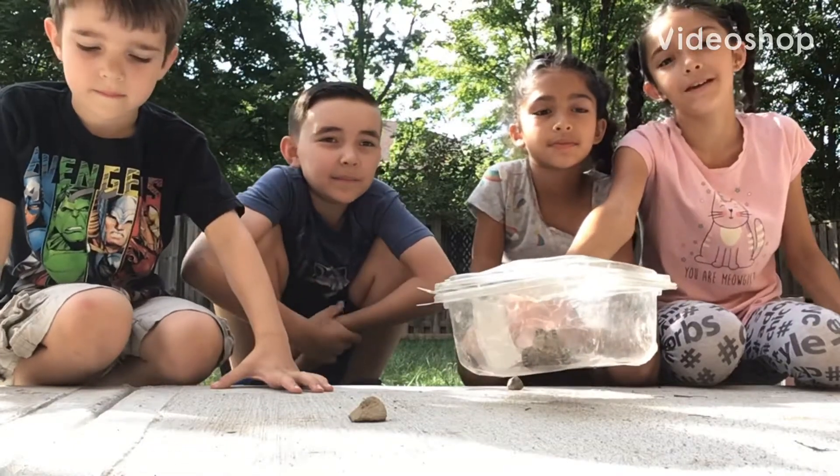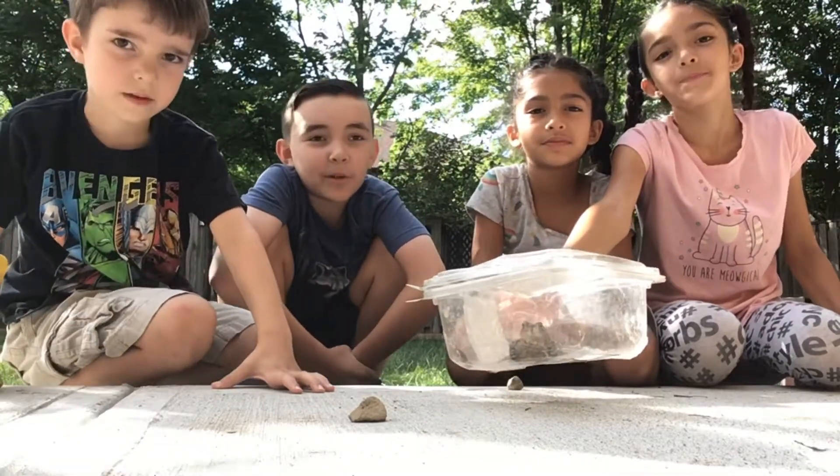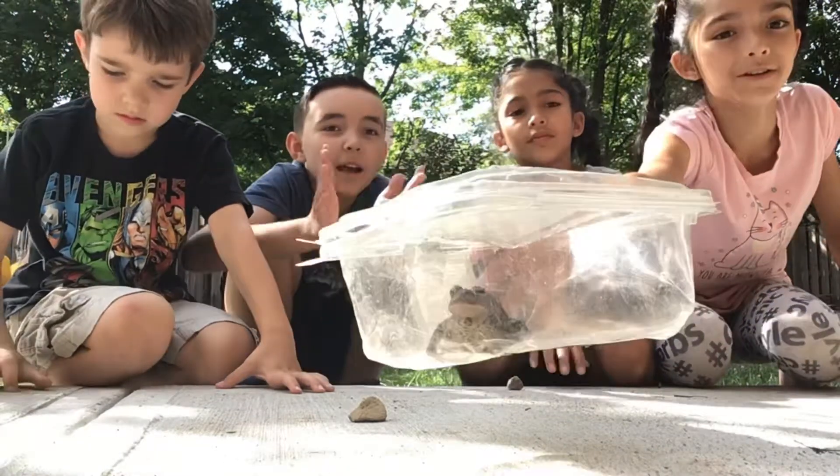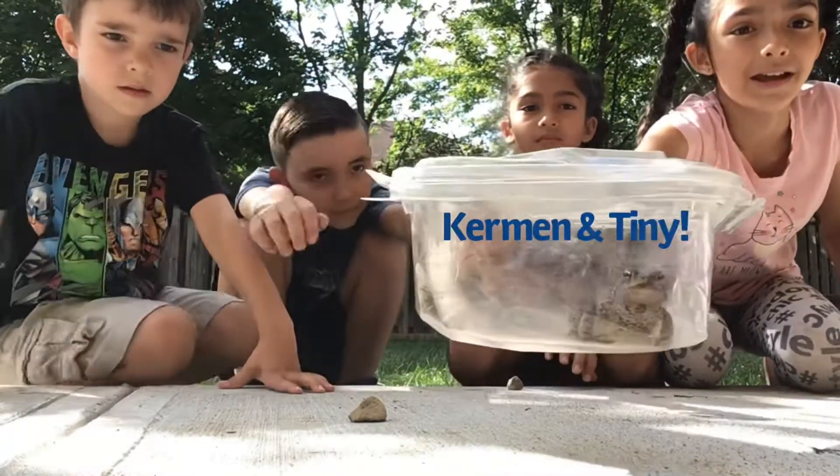Hey guys, it's Pink, Rhino, and the Brokobros, and today we are going to be showing you how to take care of toads with Kermin and Tiny.